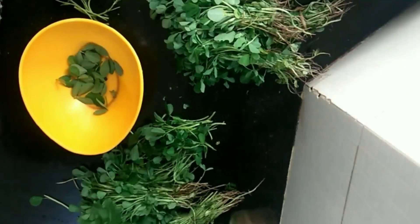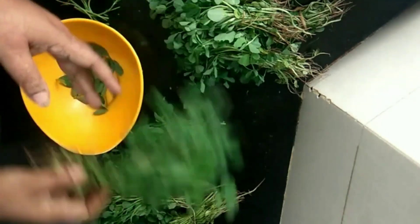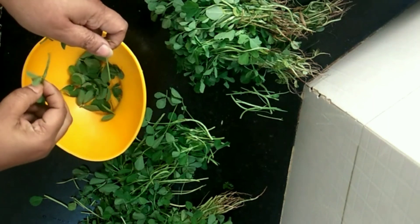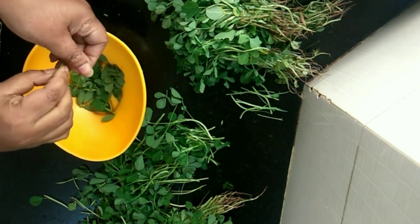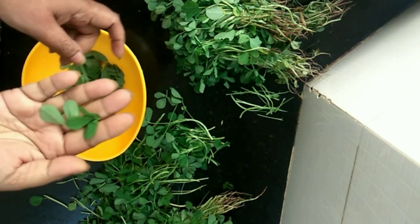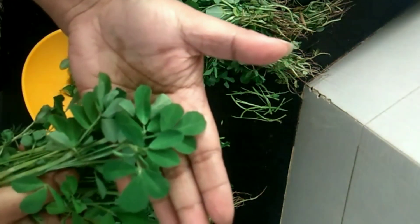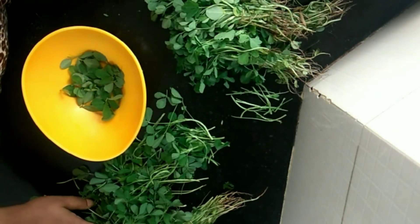Let's start cooking. As you can see, these are methi leaves and we are preparing methi parathas today. They're very nice and fresh. You can see I have separated the leaves from the stem.